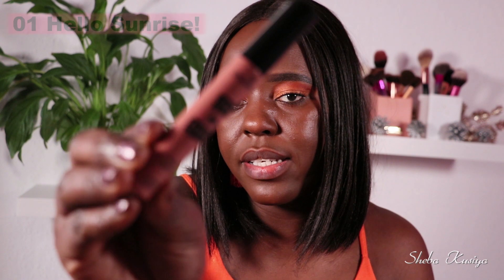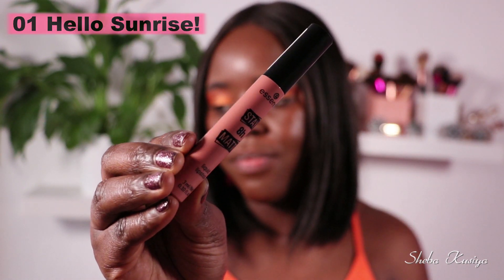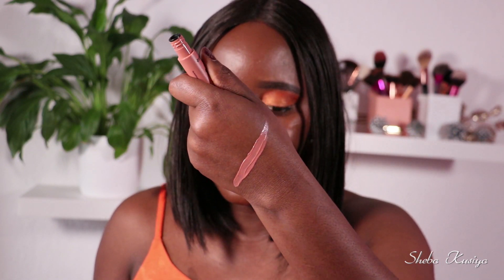Let's get started with our first liquid lipstick — this one is called Zero One, Hello Sunrise. This is the color right here. Let's quickly swatch it on the hand — and that is how the color looks.